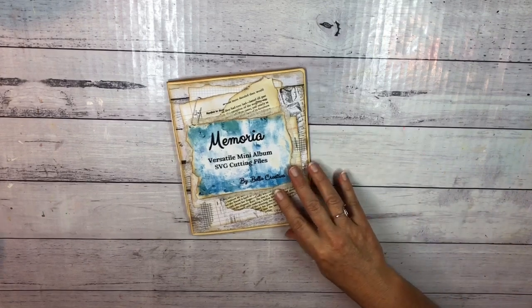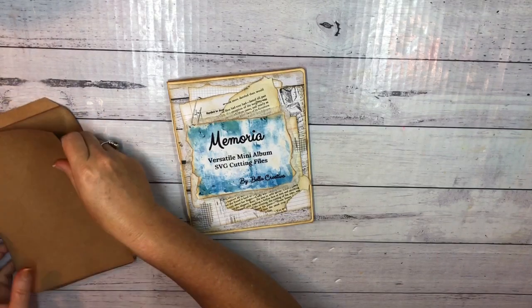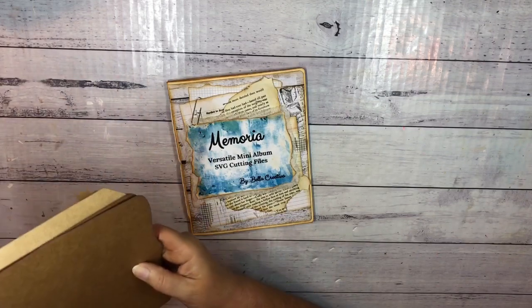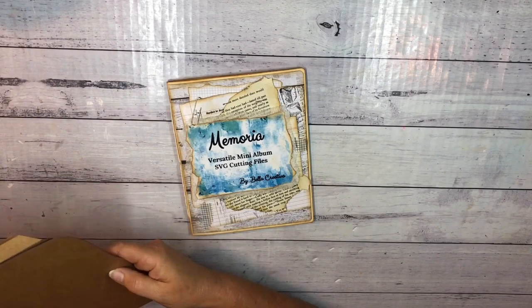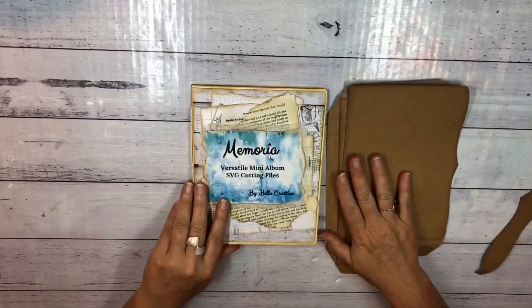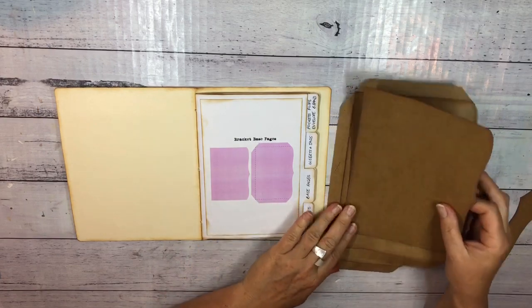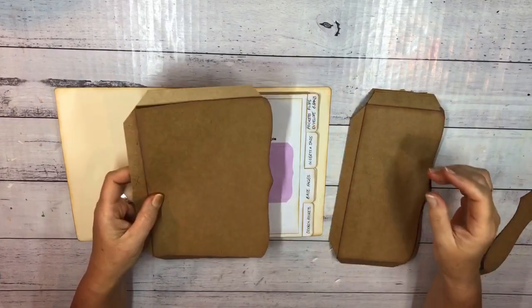I've already cut some pieces out and I'll show you what they are. First of all, I am using the Bracket Base Pages — I have already cut those out. This one has the tabs and this one doesn't have the tabs. So I've already cut those out.